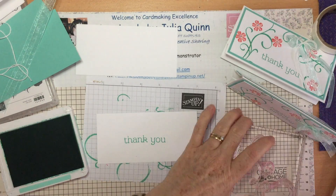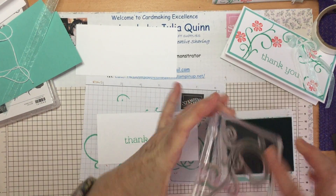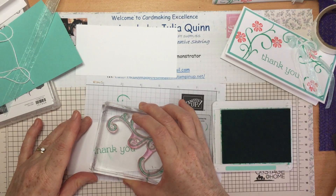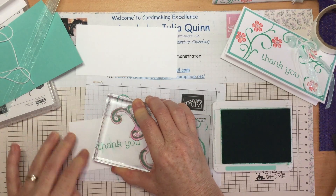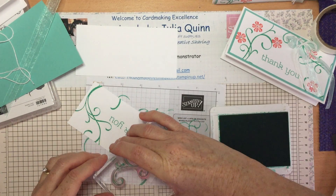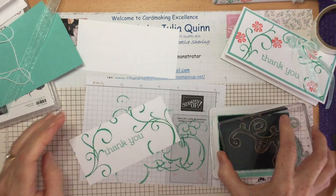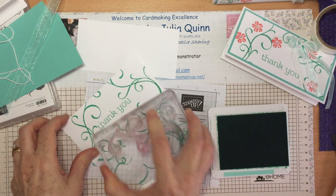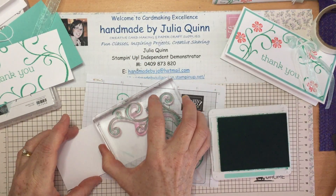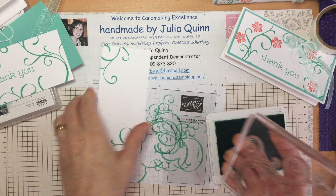I'll stamp the thank you right in the middle. Then with my large swirl — the beauty of these photopolymer stamps is that you can see exactly where you're doing your stamping, so you can organize it around the greeting. There we go on that side, and then some on the top. Then maybe another little swirl down here. There's the front. While I'm doing my swirl, I'll stamp a couple of little swirls for the back of my card, which will be the writing panel to write a greeting to my recipients.